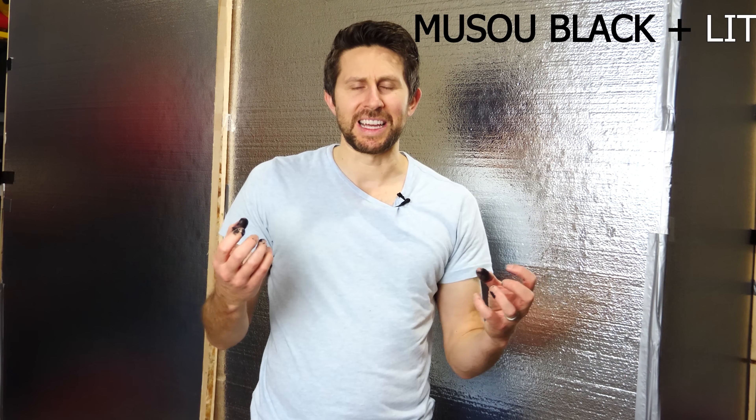Hey everyone, today I'm going to be seeing what it looks like if I mix the world's blackest paint with the world's brightest paint — Musou Black mixed with LIT. Can you actually have a glow-in-the-dark completely black paint? And then I'm going to be talking about some of the science behind the LIT paint: how does it glow, and why when you apply heat to it does it glow even brighter?